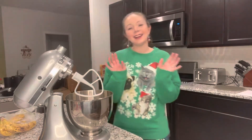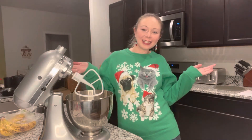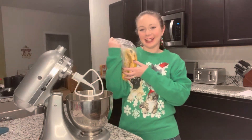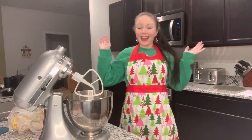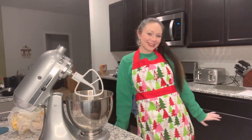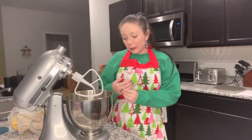Hey guys, it's Mo, welcome to my kitchen! Today we're gonna be making some lovely banana bread. I found this banana bread recipe that I'm gonna follow online.